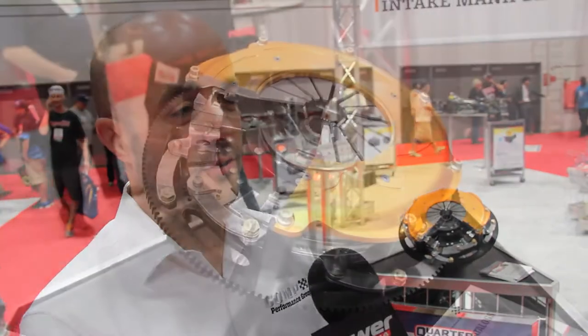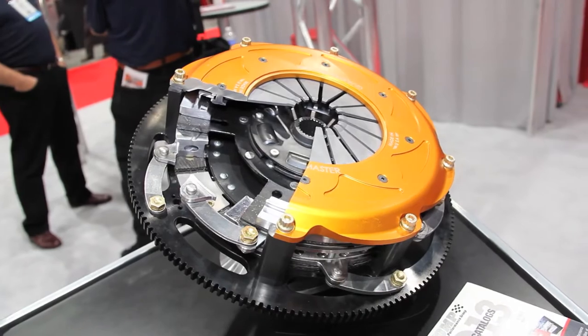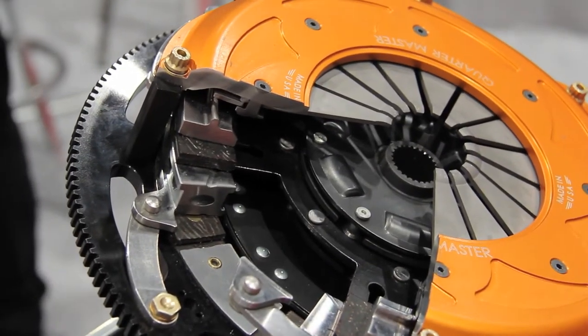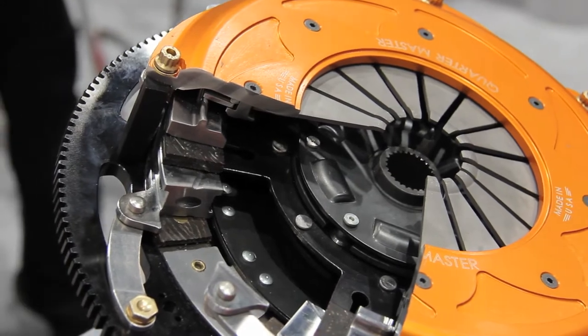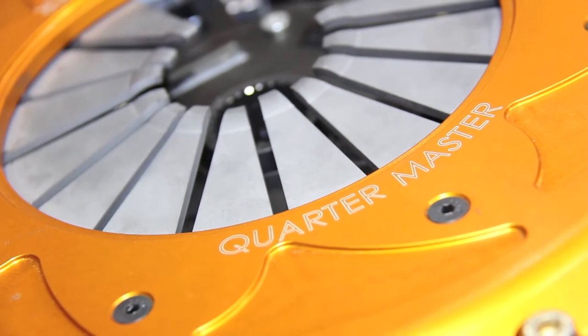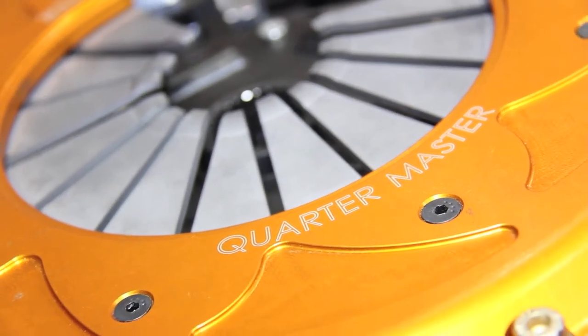This thing is awesome. Quartermaster, as you know, is a racing company — they've been making parts for NASCAR and circuit track racing for years. This is the first time we've actually ventured out to make a street performance clutch. This clutch is based off of racing lineage — every single component designed, engineered, and made in-house by Quartermaster, all based off our racing history and engineering and technology.